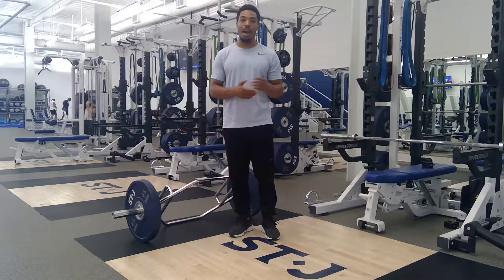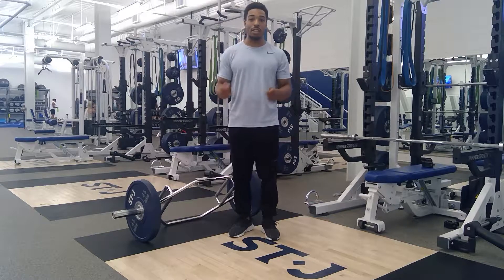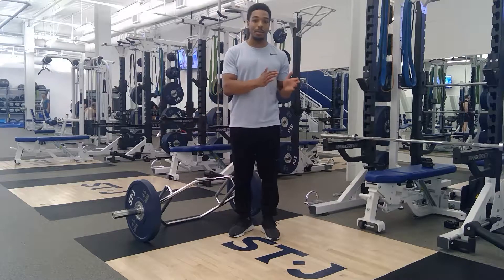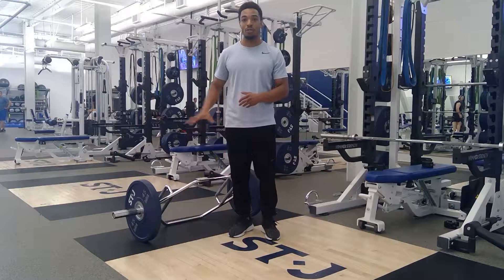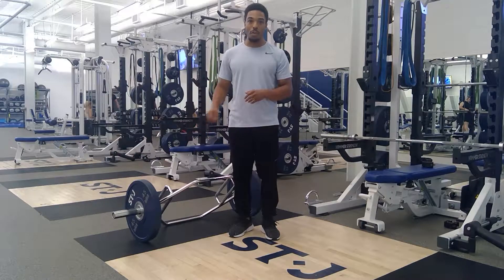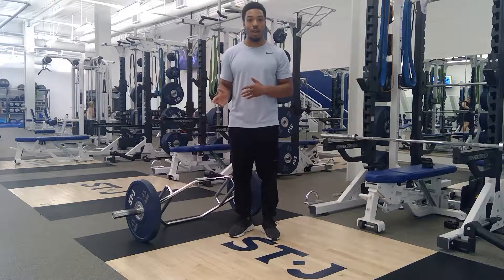Often times I notice how athletes have difficulty orienting themselves around anteriorly loaded single leg RDL patterns. This is a unique safe way of loading this movement while minimizing how much time and energy athletes have to spend orienting themselves around this particular hinge pattern. Now due to the nature of the bar, we can't just have one leg inside the track bar, but this is a unique way of emphasizing single leg strength while keeping two feet on the ground.